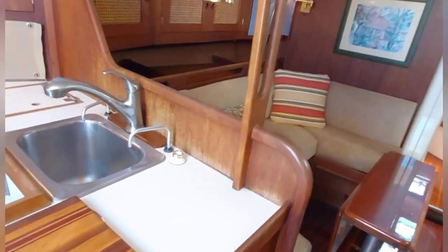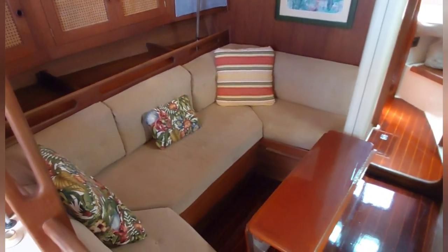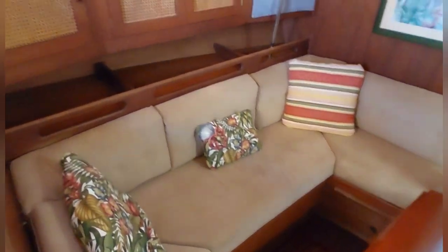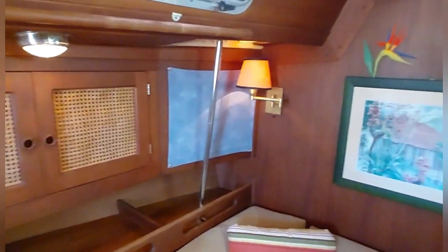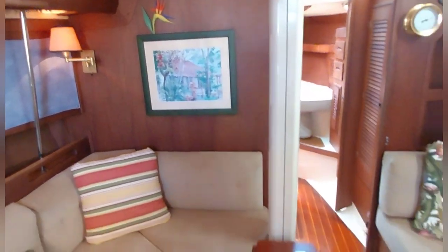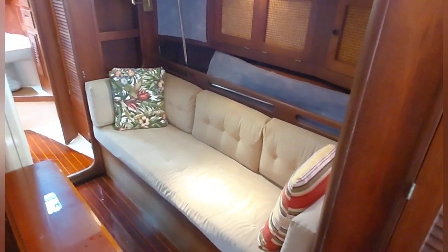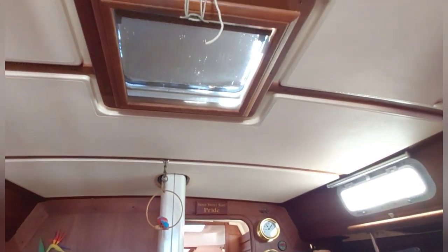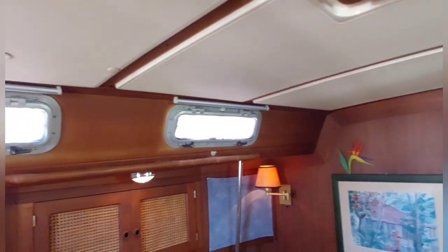Just forward we come to the large salon. This sofa is a convertible — I've got a picture of it in the listing made up as a bed — with lots of storage. Beautiful table, and on the other side the settee. There's an opening hatch with a screen and opening ports for ventilation.